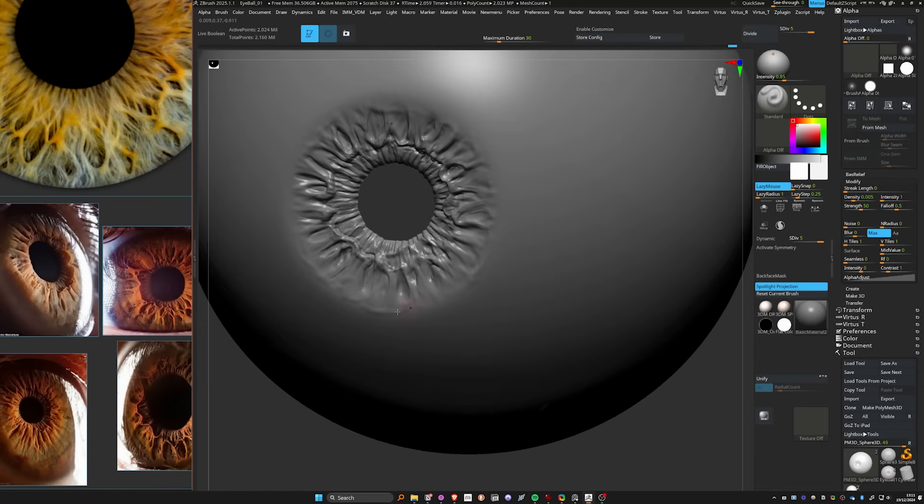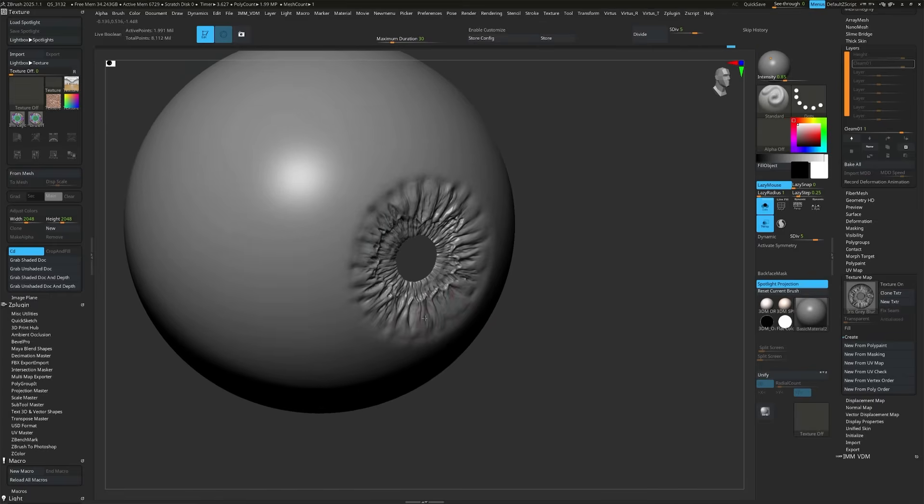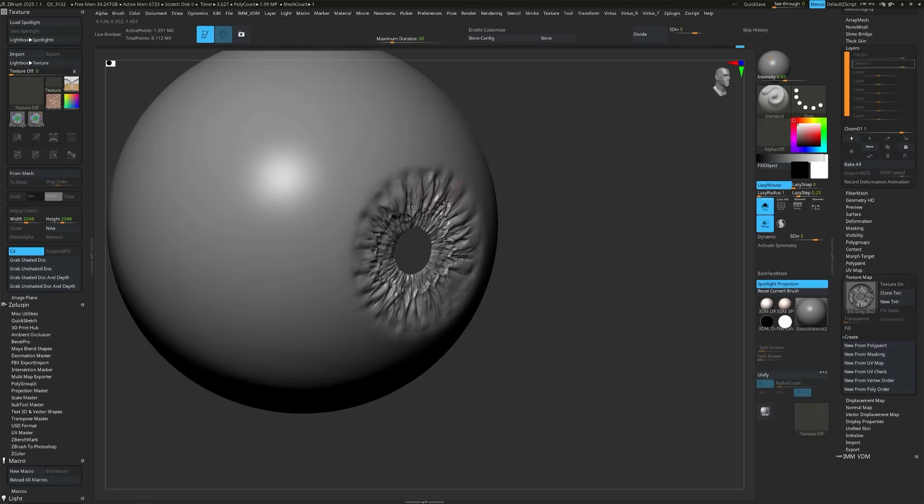Those natural imperfections add character and life to your sculpt. Remember, you're creating characters, not robots. So let it flow — let it be organic and rough.